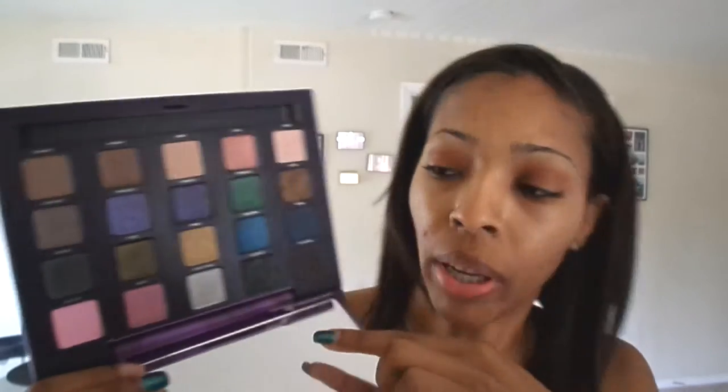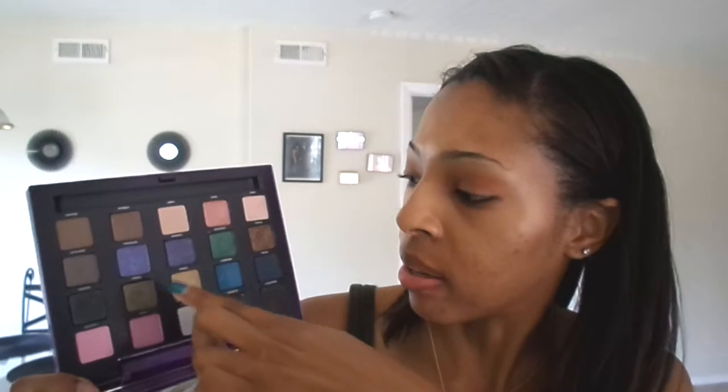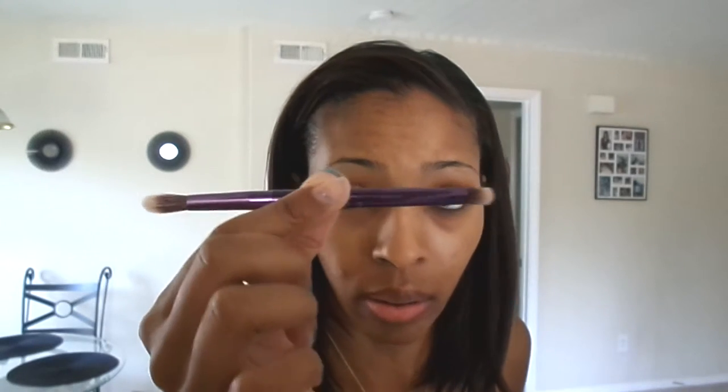Then I'm going to use my Urban Decay Vice 2 palette. I'm going to be using the color Stash. Actually, first I'm going to take the color Strike, because I'm wearing Strike right here. I'm just going through and looking at her face, and I think I'm going to work my way from the inner to outer corner. I'm just patting this on — this brush came with the palette, it's a double-ended kind of thing.